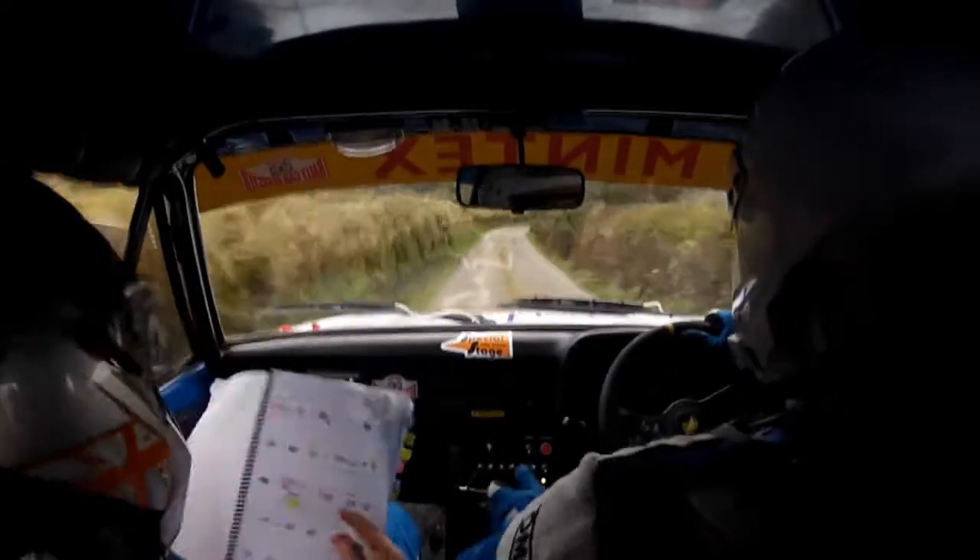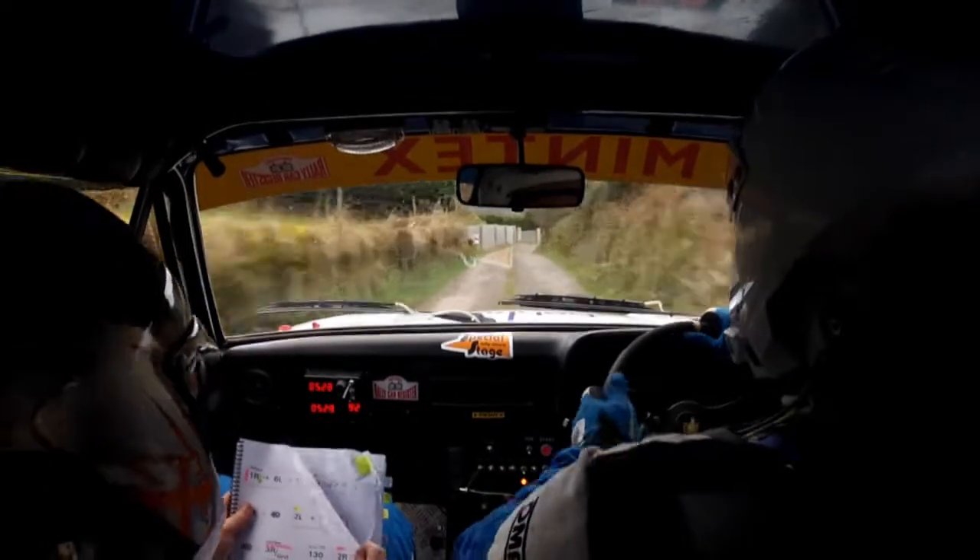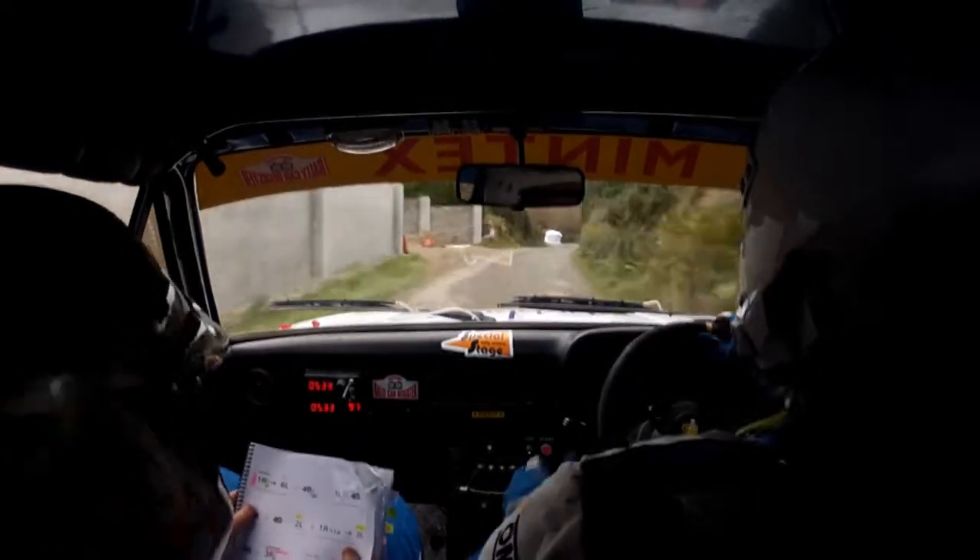Into five right. Sixty. Three right. Half long. And caution. One right down into tight. Six left. And two left. And over bridge. One left.